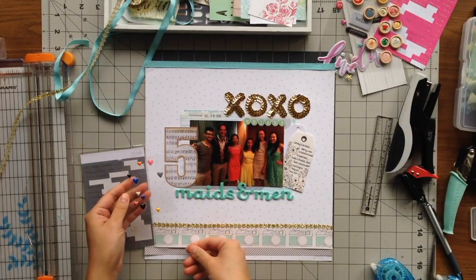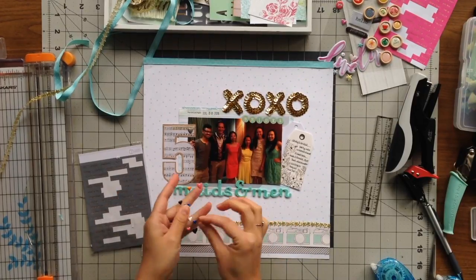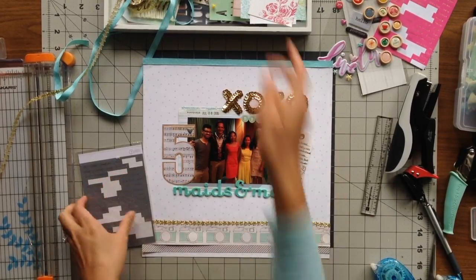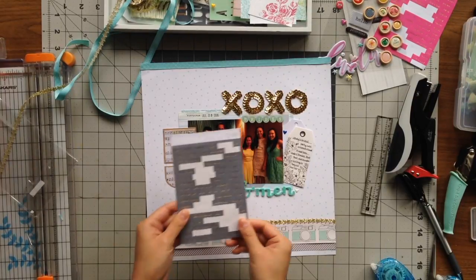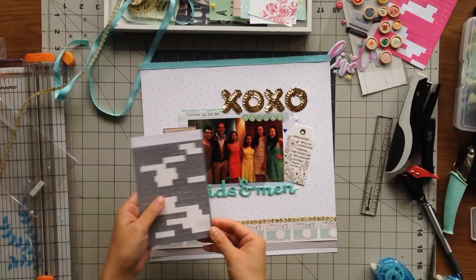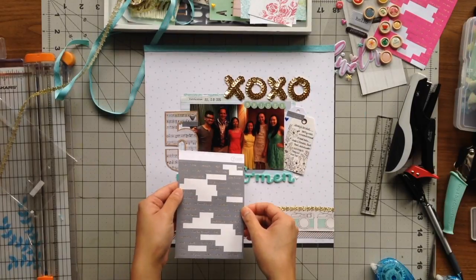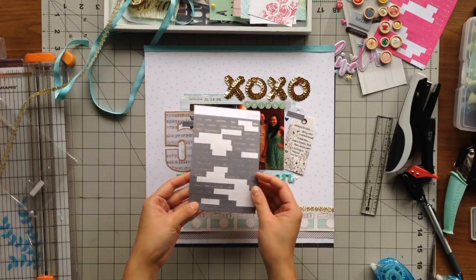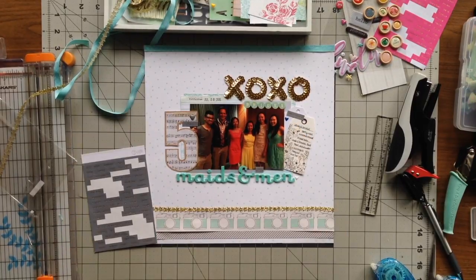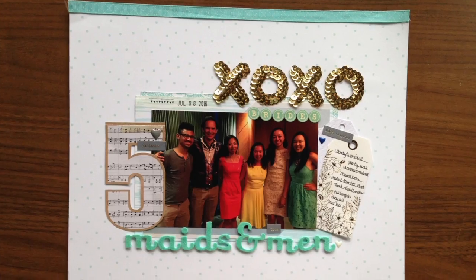I'm adding a couple more things like enamel hearts. I used a gray one on the number five, a blue one right by my journaling tag, and a white one at the end of my title next to 'Men' on the bottom right. I also pulled my gray word stickers from Studio Calico and added 'fantastic' to the number five, so it could also read 'five fantastic bridesmaids and men.' I added 'hundred percent original' by my journaling tag and the word 'true' on top of 'men.' That's my page — give me a thumbs up if you like this layout, leave any questions or comments below, and I hope you have a crafty day!